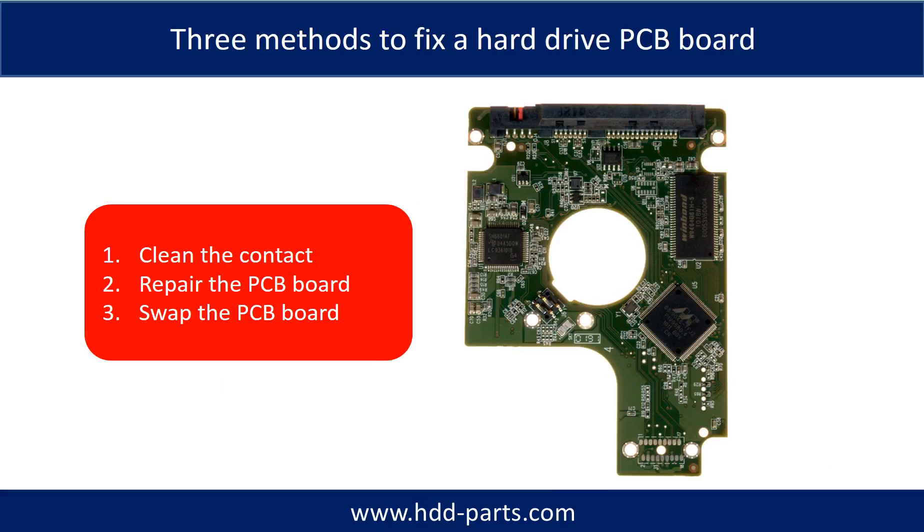There are three common methods to fix a hard drive PCB board. Method 1: Clean the contacts. Method 2: Repair the PCB board directly. Method 3: Swap the PCB board.